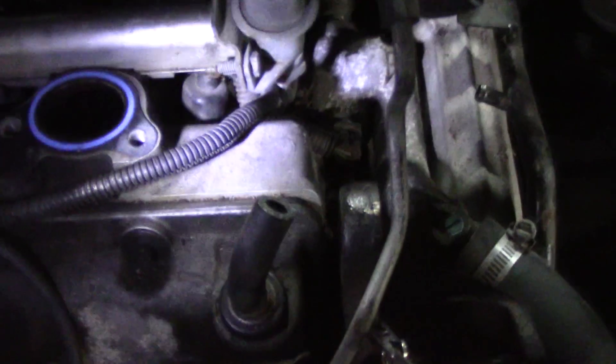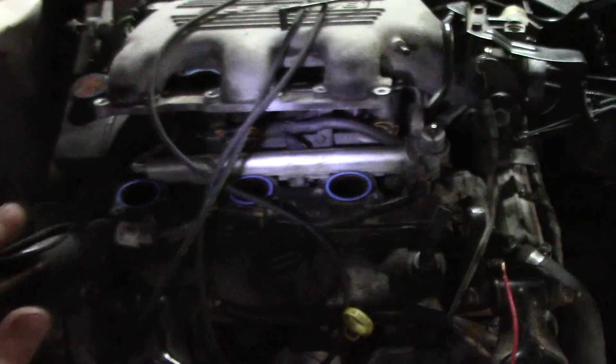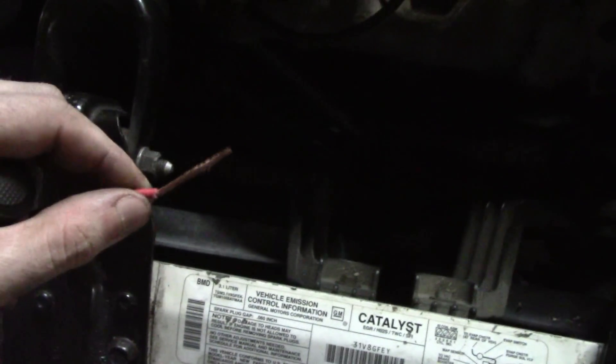Now we are double checking by jumping the actual injectors themselves to make sure they will kick on. I have the top half of the intake taken off and I spliced open the wires to several different injectors. Turn the key to the on position and if the injectors are stuck on, you should hear them running, even a small clicking noise. I hear nothing at all and the key is turned on right now.